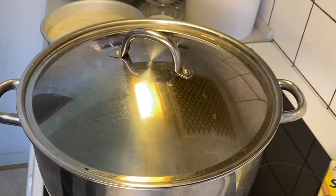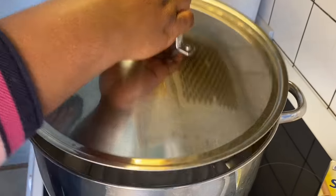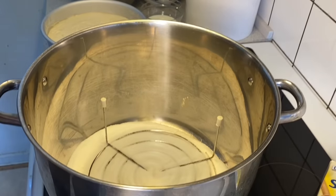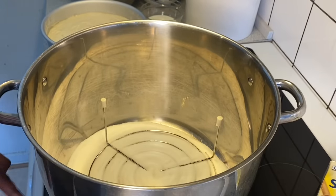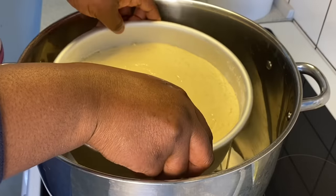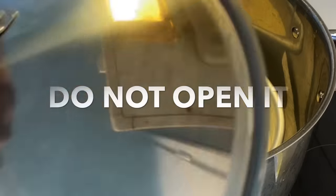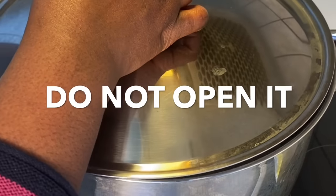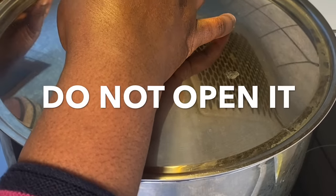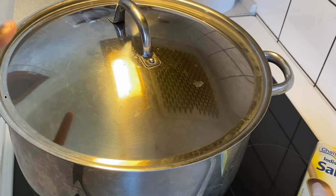The pot is perfectly preheated. Now we are going to introduce the cake inside the pot. I've reduced my heat from number five to number three because we are about to begin the baking process. We are going to cover this pot, and once covered, please don't open it for at least the first 30 to 40 minutes. We are using a very low heat to bake the cake — high heat will prevent the cake from cooking well.